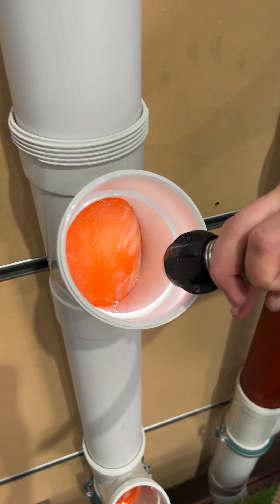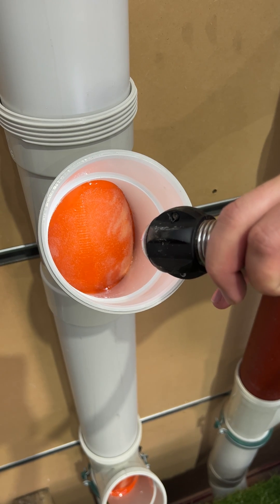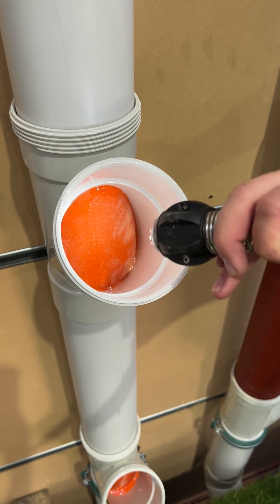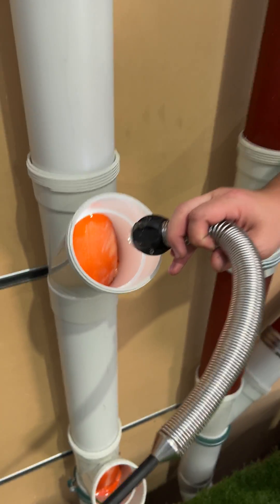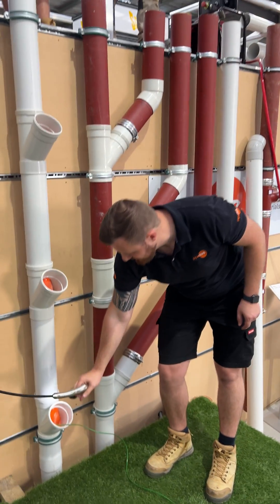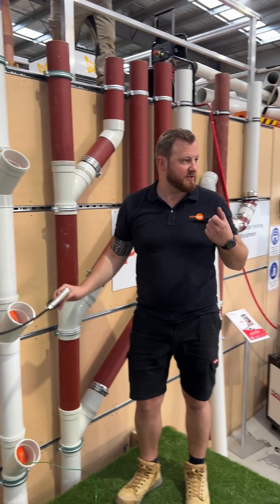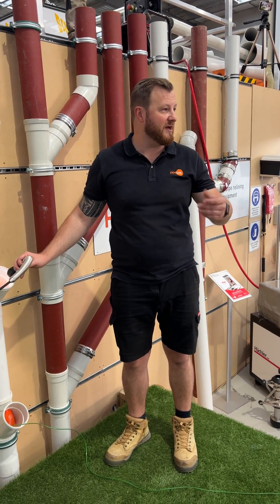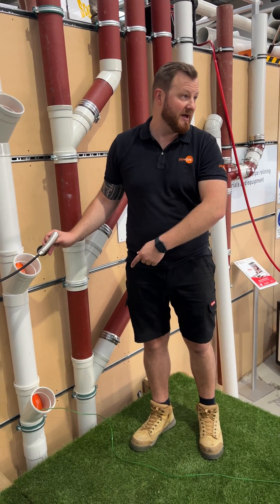Don't go too much on pressure, Josh. See how the resin is nicely just squashing a little bit to the edge. The further down you go, you get a little bit more resin just from the natural head pressure. It's important not to push that out too much, because the more you do that, the more resin pushes out, and it's a bit harder later to cut the connection when you've got a lot of resin sitting there.